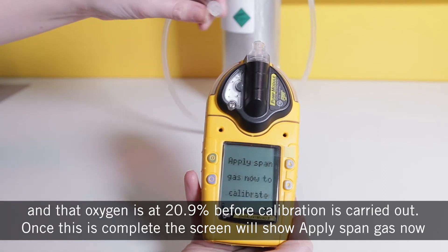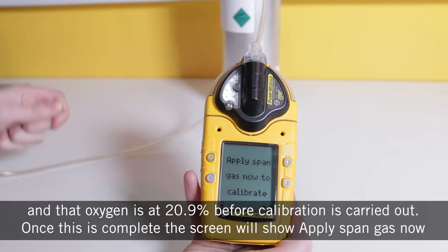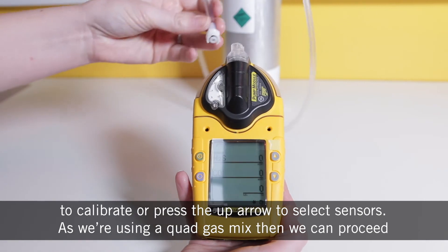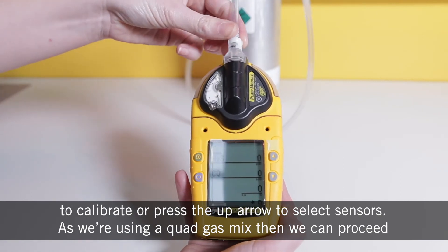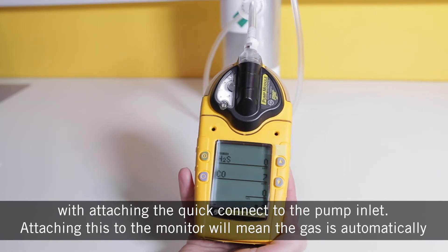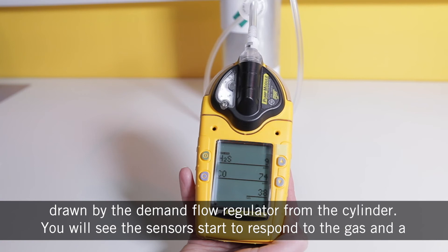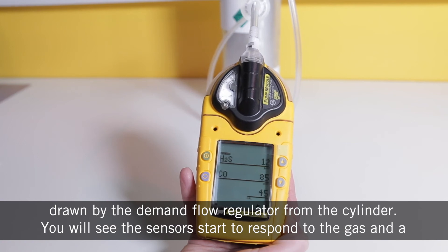Once this is complete, the screen will show 'apply span gas now to calibrate' or press the up arrow to select sensors. As we're using a quad gas mix, we can proceed with attaching the quick connect to the pump inlet. Attaching this to the monitor will mean the gas is automatically drawn by the demand flow regulator from the cylinder.